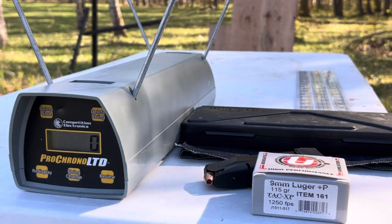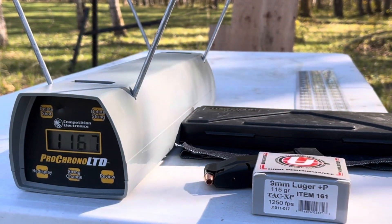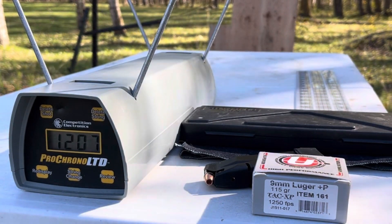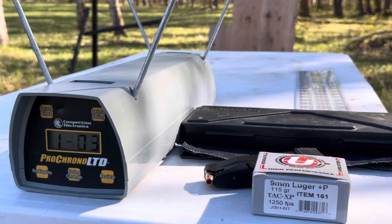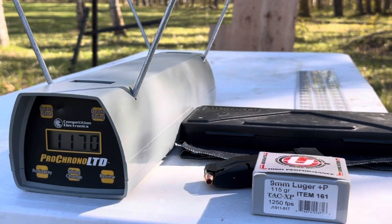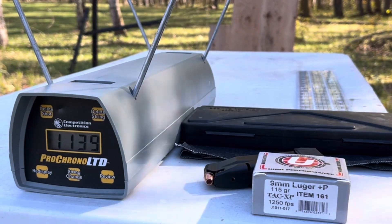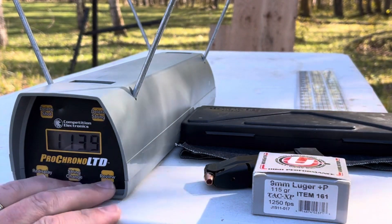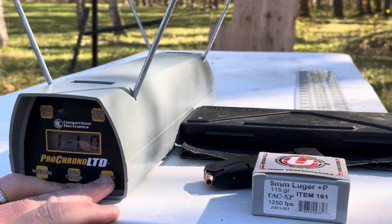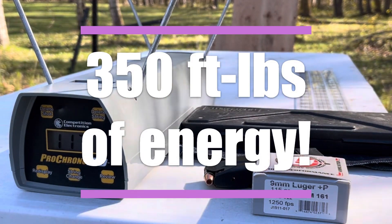Listed velocity is 1250 — let's see how they do out of a three-inch barrel. Readings: 1167, 1207, 1176, 1170, and 1139. That last one's going to drag down the average. High of 1207, low of 1139 — still not too bad. Average is 1171 feet per second.